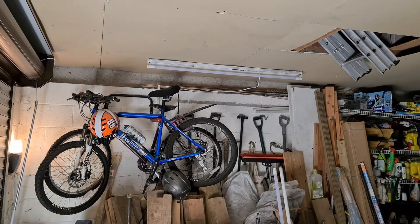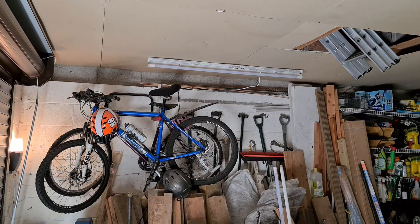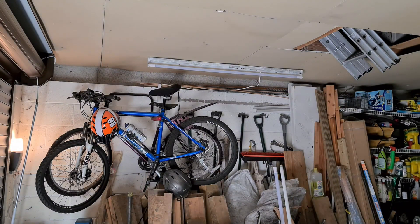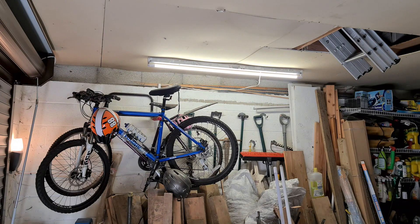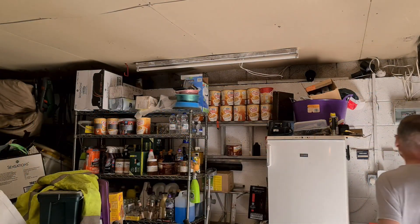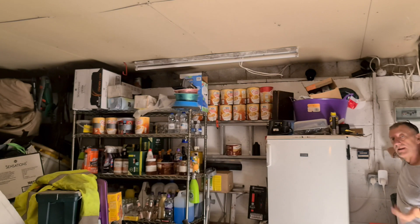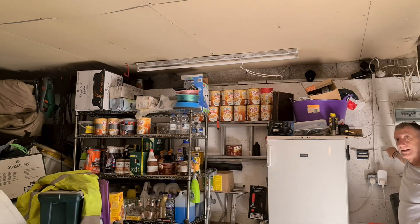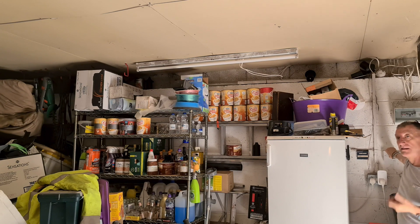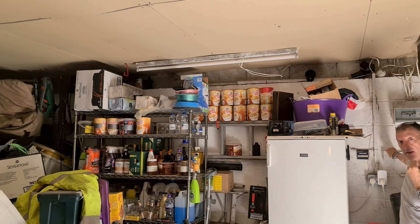The first thing you should see when I turn on the LED is that it illuminates immediately. There you go — off, on, off, on. Now I'll flip the camera and we'll have a look at the fluorescent one. I have to raise my voice a bit because I'm over at the light switch now.